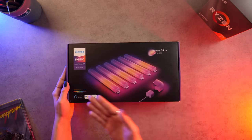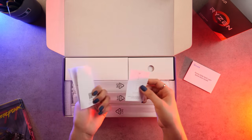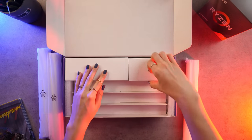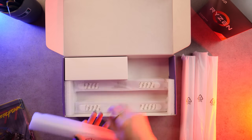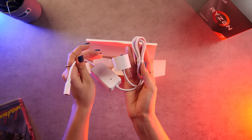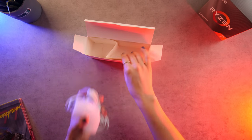Taking a look inside the box we have some documentation, user manual, warranty, anything you would need to help set up the light. Here are three of the Glidelight segments — you get six all together. This is the first half of the power supply which plugs directly into the wall. Here we have the other three Glidelight segments, and this is the second half of the power supply which plugs directly into the light. And finally a 90 degree corner piece to allow for an L-shaped design.